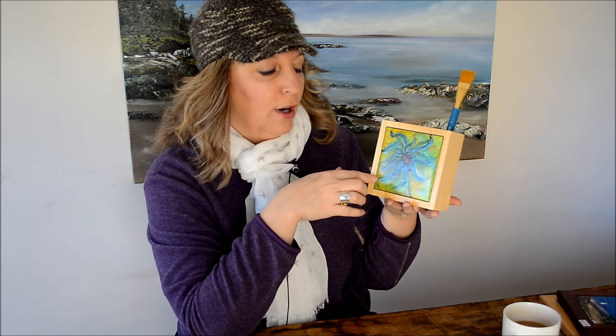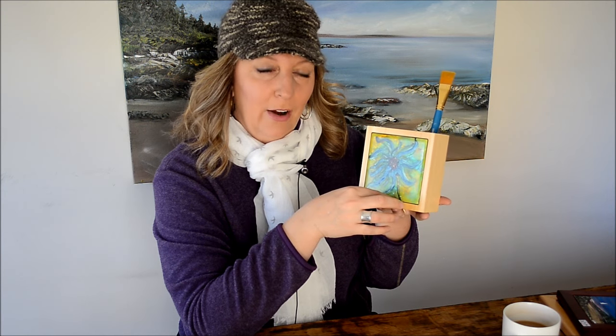The big thing is you want to make sure that your tiles aren't too large. I've gotten a couple where they were too thick and didn't quite fit in that 4x4 area. So before you go and buy yourself a whole box of tiles, my recommendation would be to just pick up one or two and make sure they're going to fit before you do it.